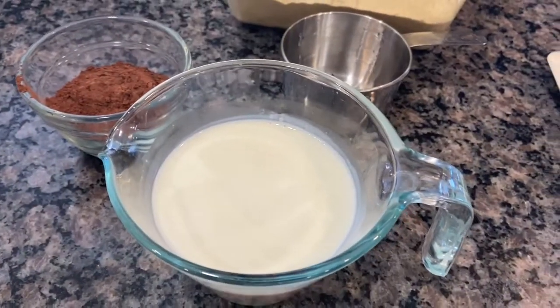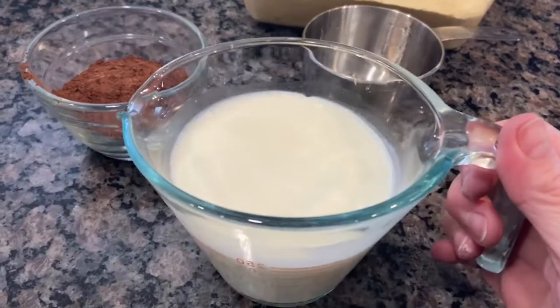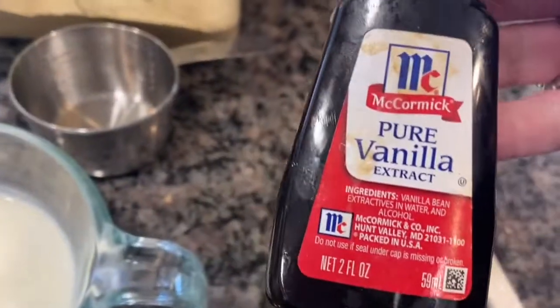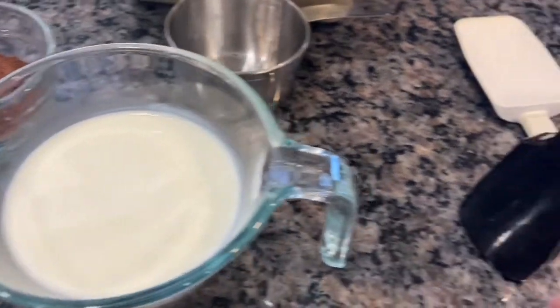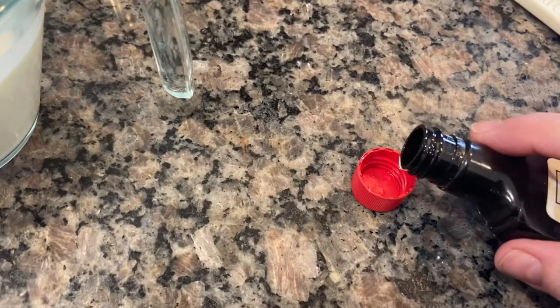The next thing we're going to do is add our one cup of milk, and we want that to be warm, not cold from the refrigerator. Just throw it in the microwave for about 45 seconds, and I just add my vanilla right to that — one teaspoon of vanilla right to the milk — so when we're pouring it in, it's already in there and we haven't forgotten it.